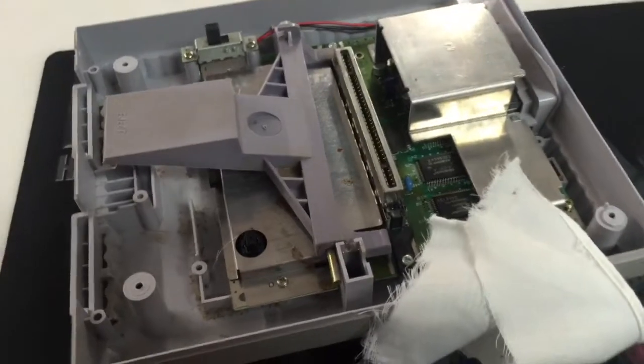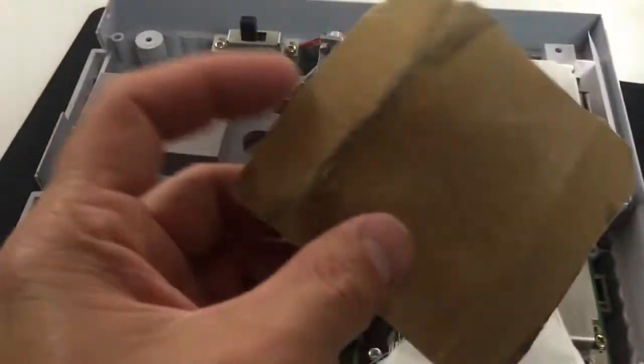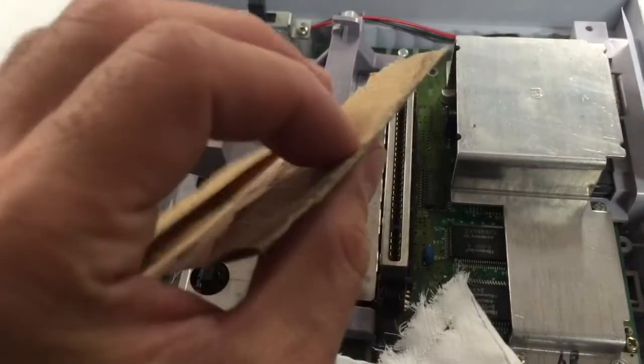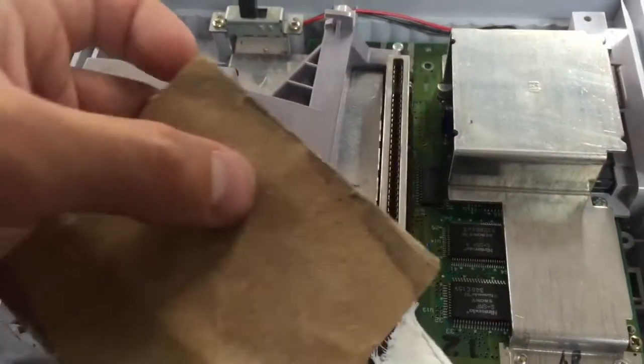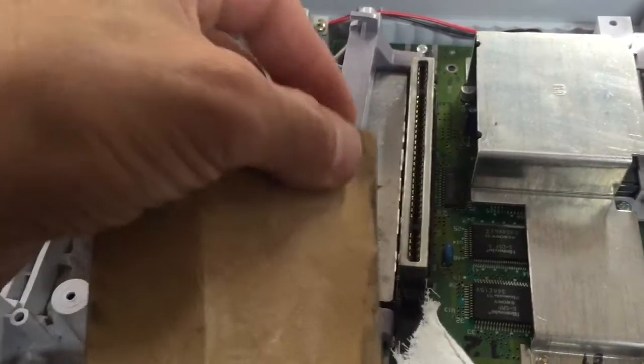If that doesn't work and you think you've got some gunk and it's just not getting it, what I did is I folded some sandpaper to make it about the size of the credit card — it's a fine grit. And what I did is just inserted it in and out.